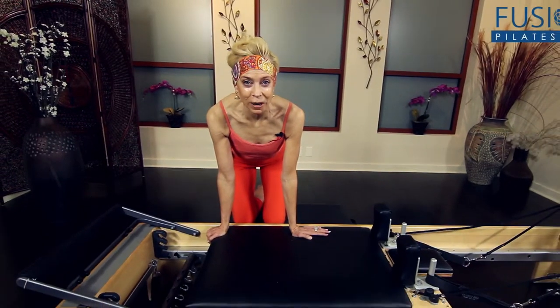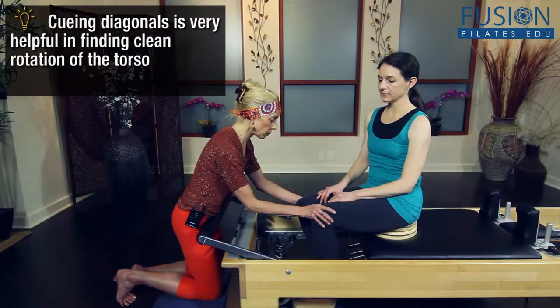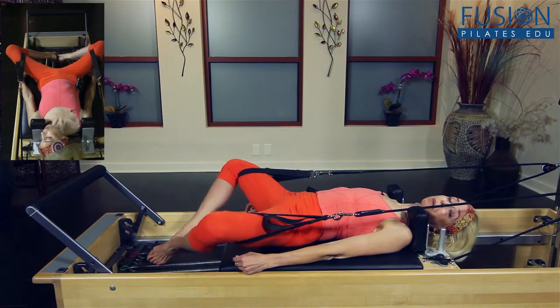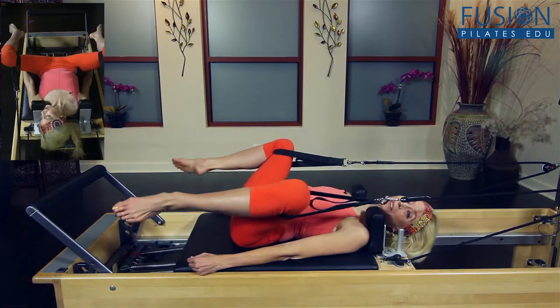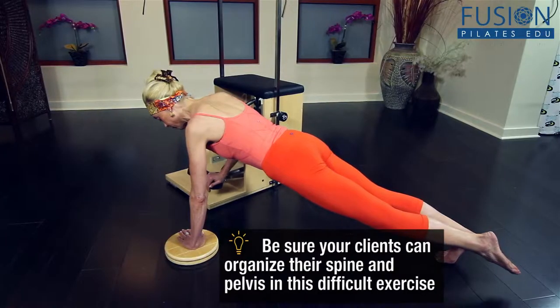Join Elizabeth Larkham and discover techniques that will help your clients increase their flexibility, their mobility, and improve gait through a multitude of safe rotation-based exercises. Rotation is often the missing movement link that can break through a client's obstructive habitual movement patterns.